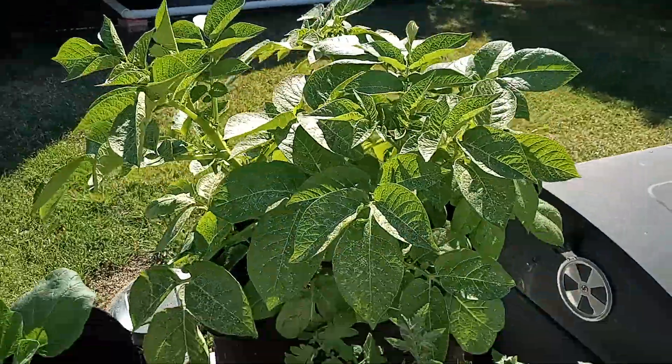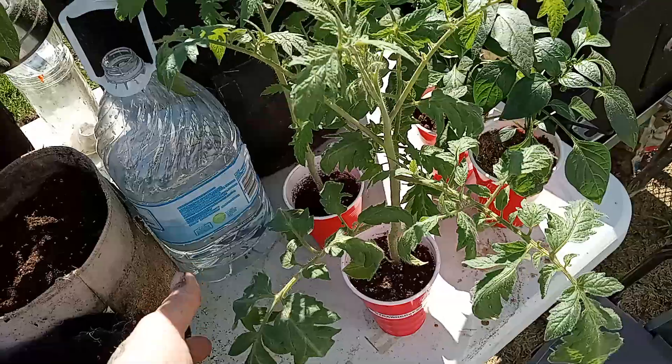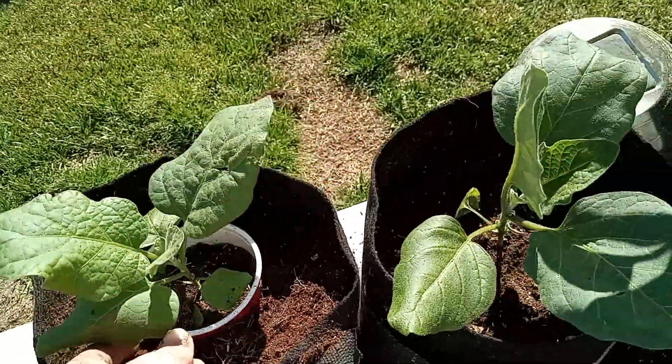The potatoes got so big we had to move them out. We got blossoms on these Roma tomatoes in solo cups, and blossoms on the jalapeño peppers too. It was time to move these eggplants as well.